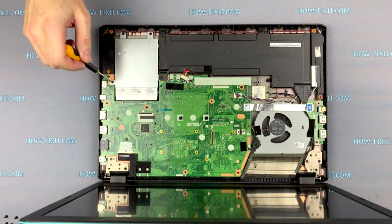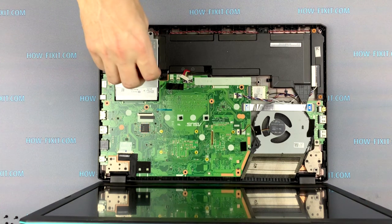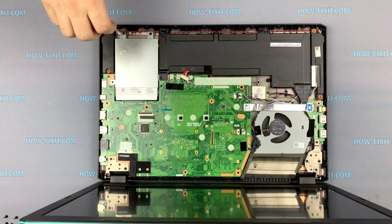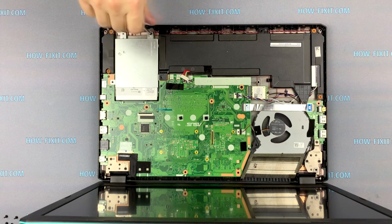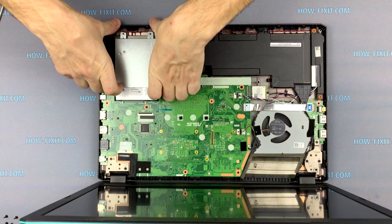If you need to replace the hard drive in the Asus laptop, you need to unscrew the four screws and remove it from the laptop case. If you need to install an M.2 SSD drive, you can also find a video for that on our channel.